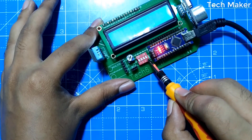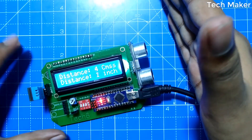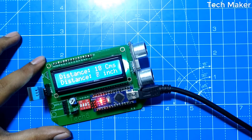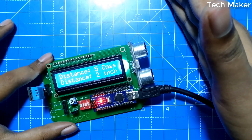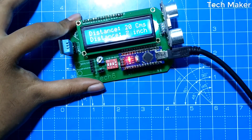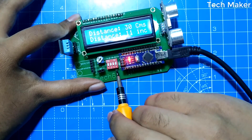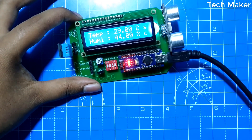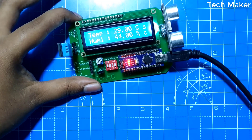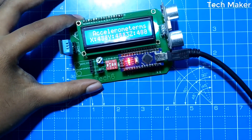Now we will turn on the fourth switch. You can see the distance displayed on the screen. Now I will change the distance. To change the mode, turn on the second switch. We can see the DHT11 sensor data on the display showing the temperature and humidity. Now it is showing the accelerometer data.